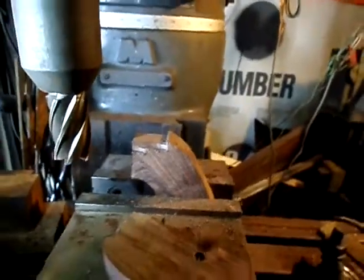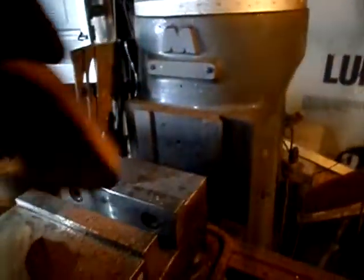I know I'm supposed to be machining steel with this baby, but hey, it's all good. Back to the work table.